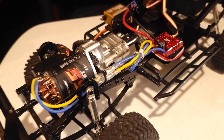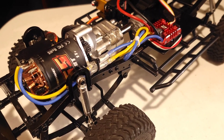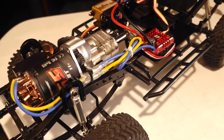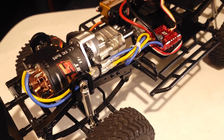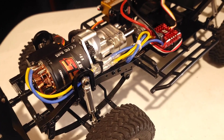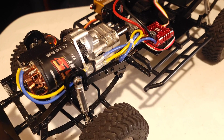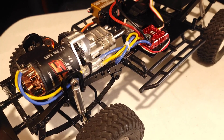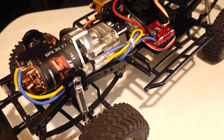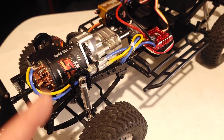Even though you only have 11 turns of copper around the armature, three slots is less than five. So with five slots, that's 11 turns on each of those five slots — that's still more copper and more torque produced. The lower the turn count, the faster the motor goes inherently. The higher the number, the more torque that motor is going to produce but less speed. So an 11-turn 5-slot is equivalent to roughly 28–30 turns on a three-slot, which is a lot more torque and a lot slower.